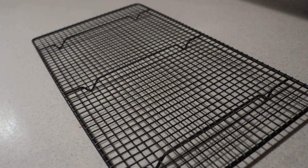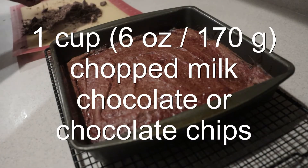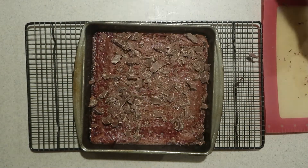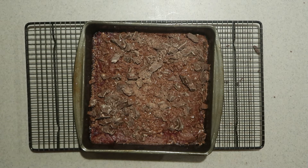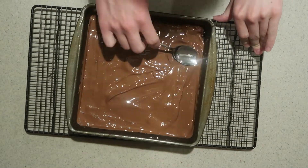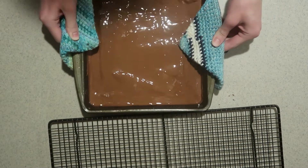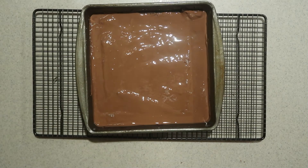When it's done, remove it from the oven and sprinkle the chopped milk chocolate or chocolate chips all over the top. Let it sit for five minutes to let the chocolate melt, then spread it all over. Shake and tap the pan a few times to level out the top, then let them cool for longer.